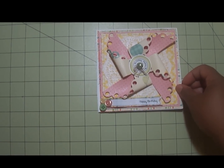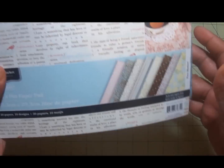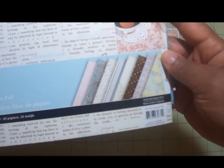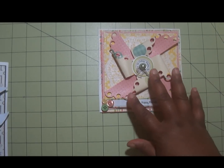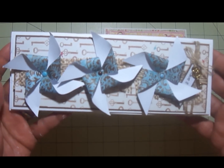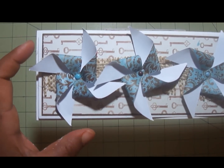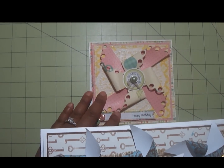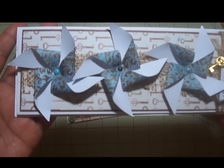I love these pinwheels! The second card I created uses the Flea Market paper collection by Colorbok — old paper as well, but I'm using stuff from my stash. It's using three of the small square pinwheels and a large scallop pinwheel.